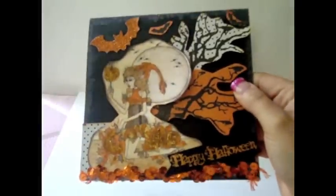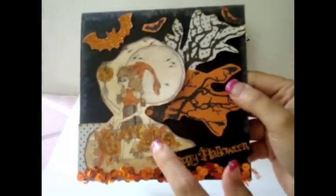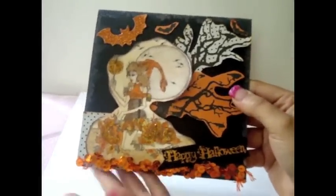So that's what I did here — I put Happy Halloween. And then I added some sequins in an orange color just to match the stickles a little bit more. So that's what the front looks like.